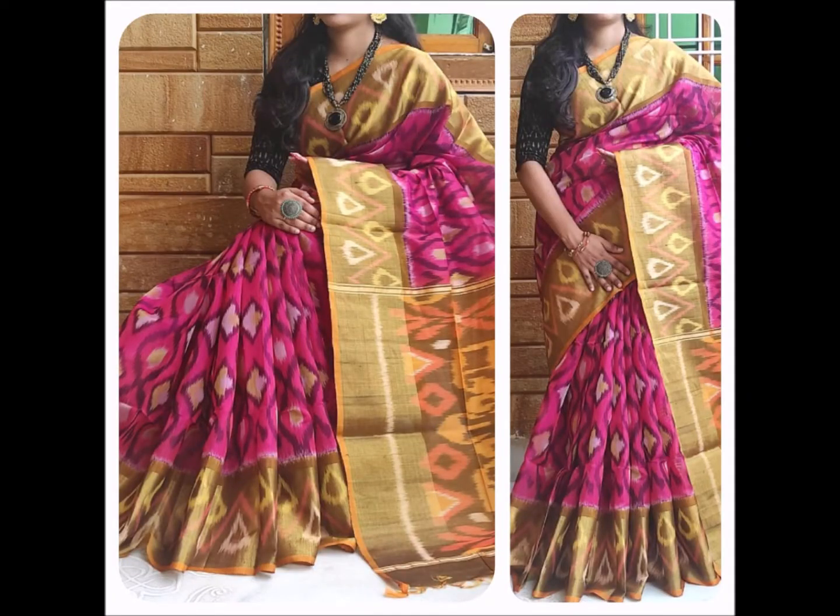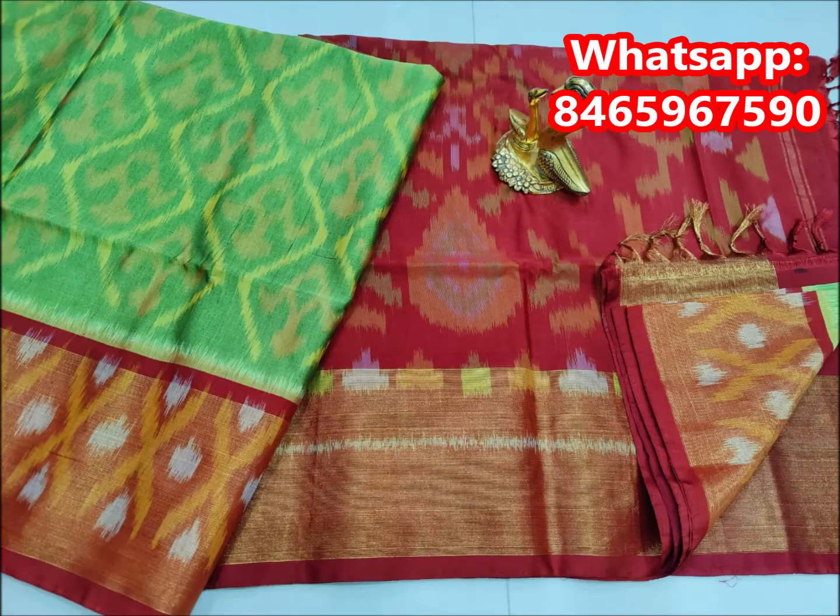The color combinations are very different from one another. There are different designs and different color combinations available across the collection.